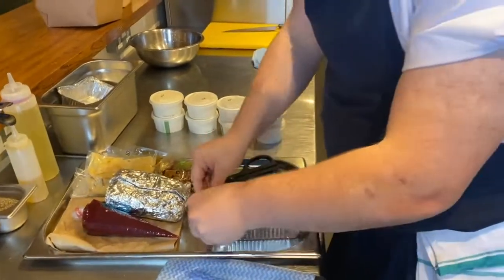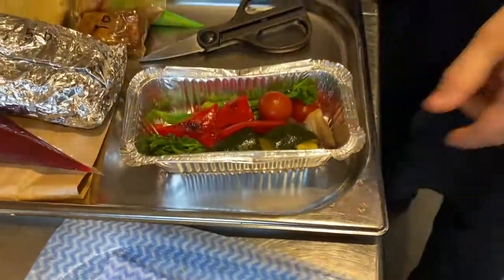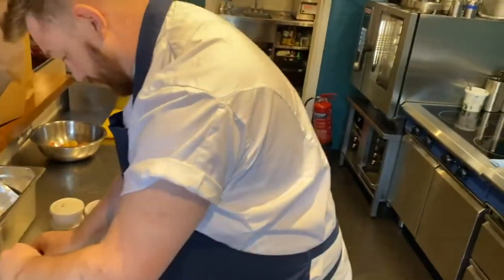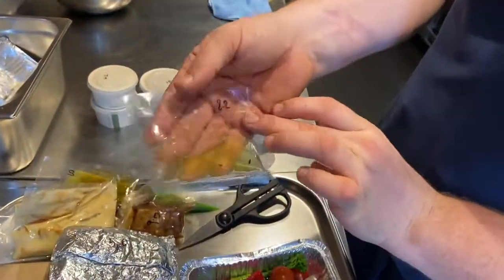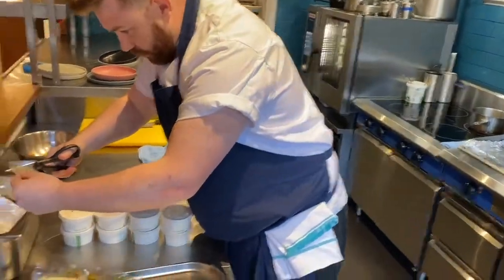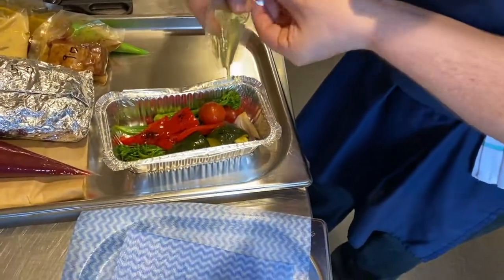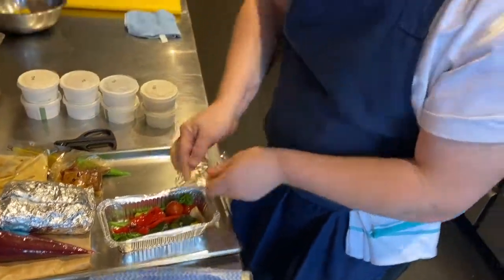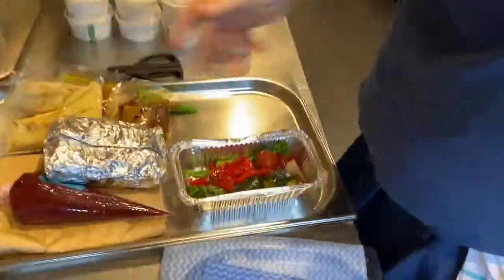Next, take the lid off pot 8.1 — in there you've got your little med veg garnish. Find the little dressing packet labelled 8.2, which is confit garlic and rosemary oil. Snip the corner off that and pop it onto the med veg all over it, along with a good pinch of sea salt. Leave that there — it's ready to go in the oven in a little bit.